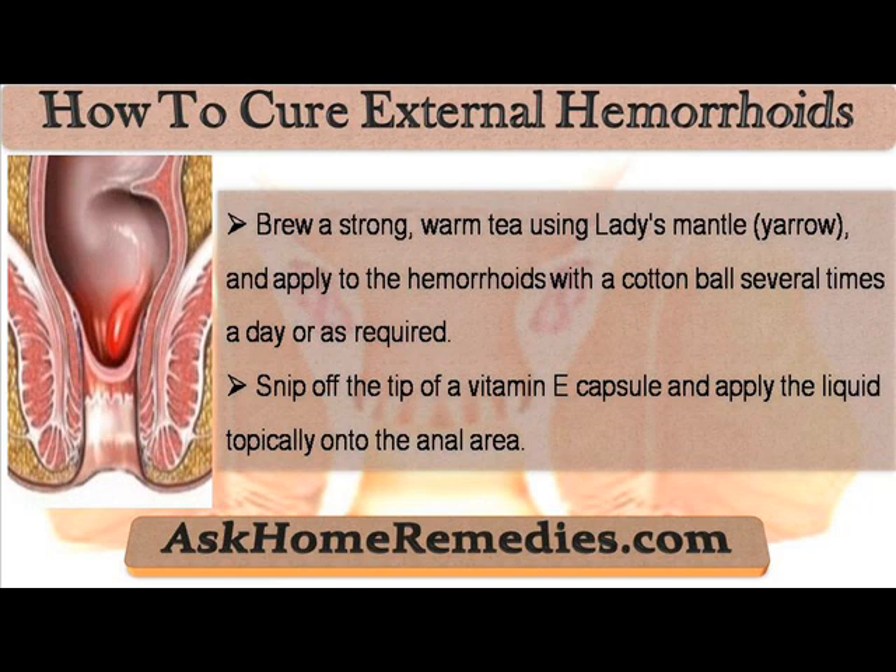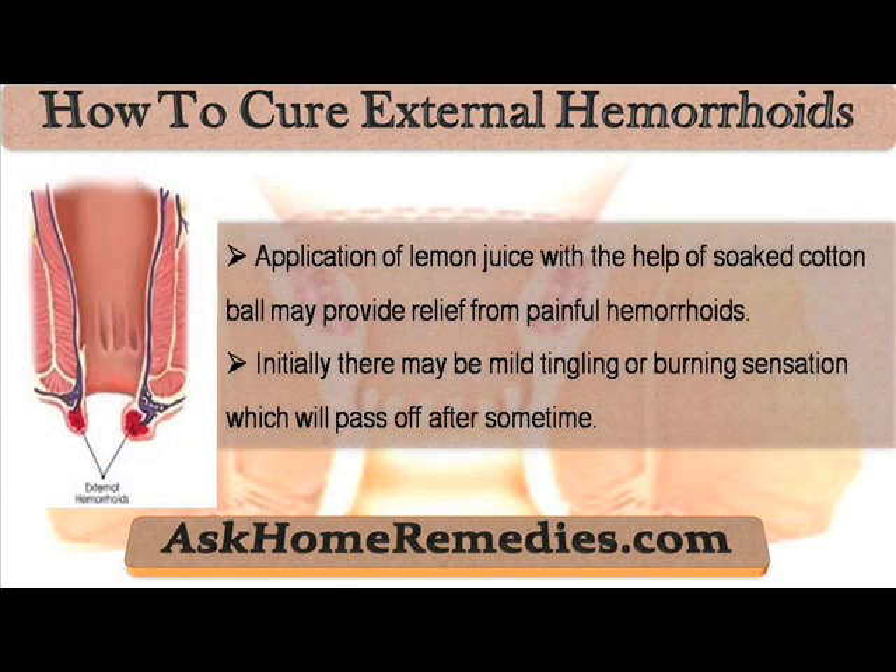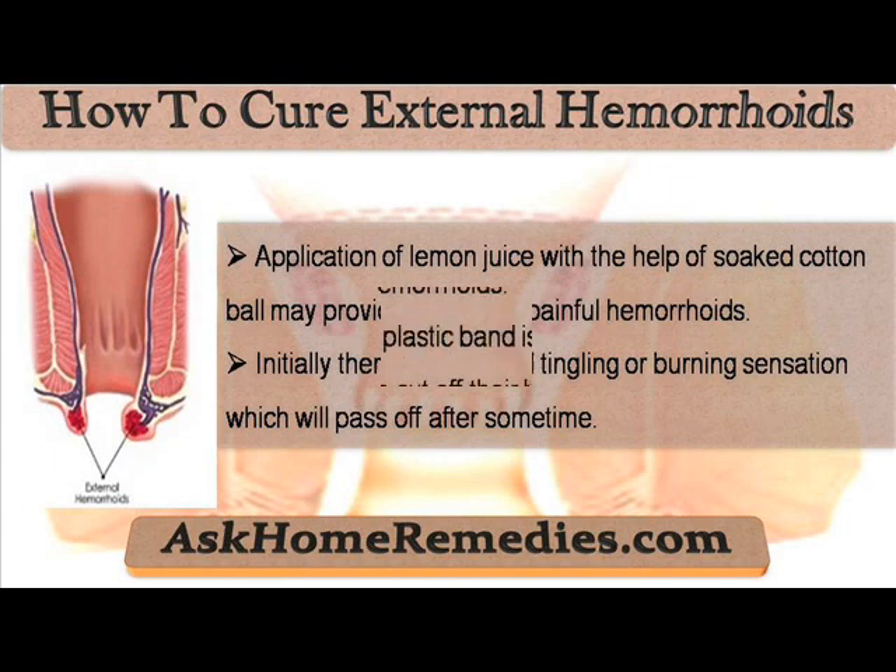Snip off the tip of a vitamin E capsule and apply the liquid topically onto the anal area. Application of lemon juice with the help of a soaked cotton ball may provide relief from painful hemorrhoids. Initially there may be mild tingling or burning sensation which will pass off after some time.